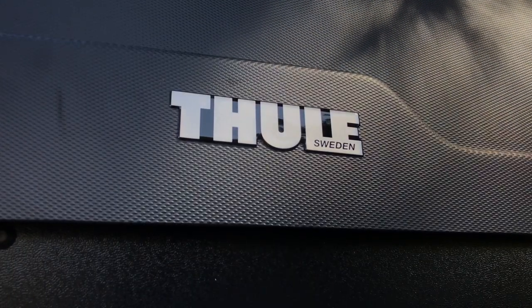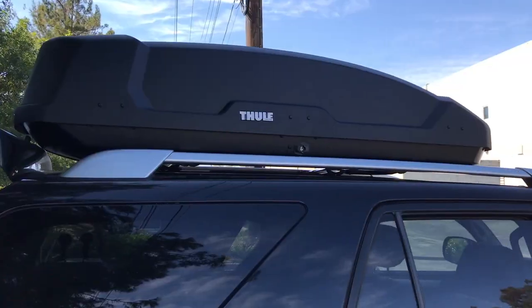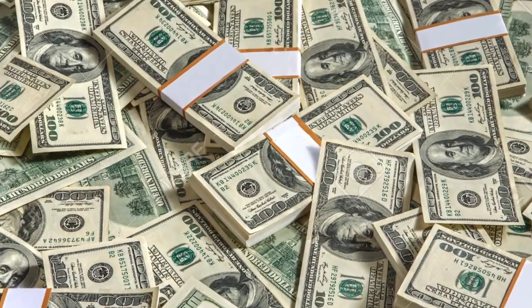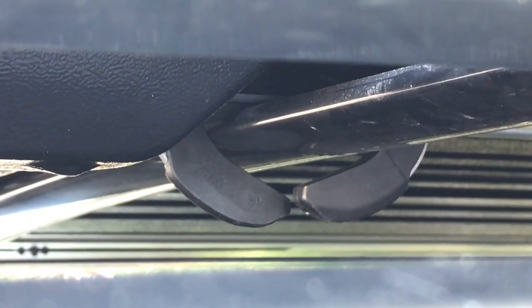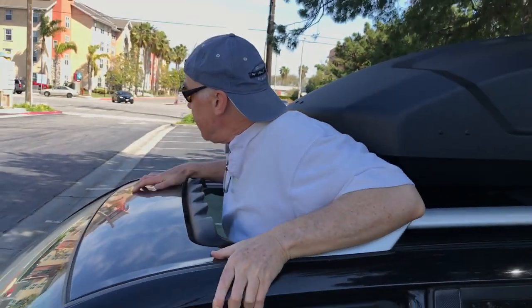So we have the new Thule from Sweden. It costs $600-plus with tax. When it comes to having fun in life, we have to spend the money that makes us happy. The Thule will be wonderful — I can put my camp chairs up there, sleeping bags, all sorts of stuff, and I can still get through my sunroof and have plenty of space. I was afraid it was going to come up too far and block my view, block my escape, and it doesn't. So it's great.